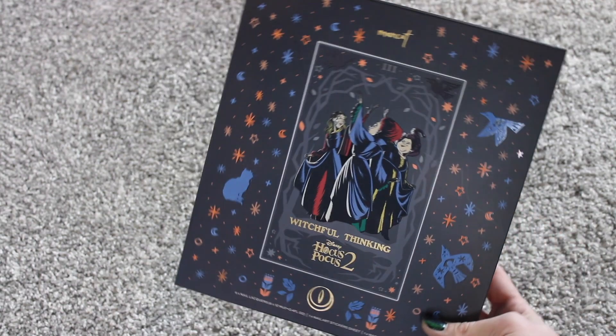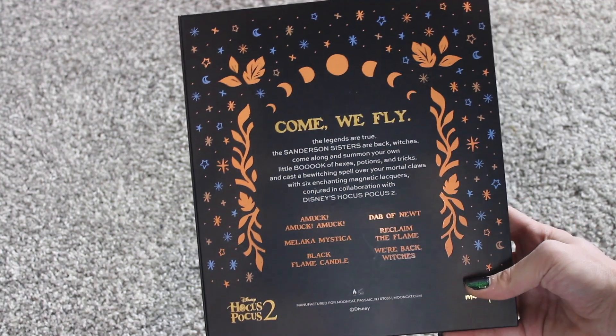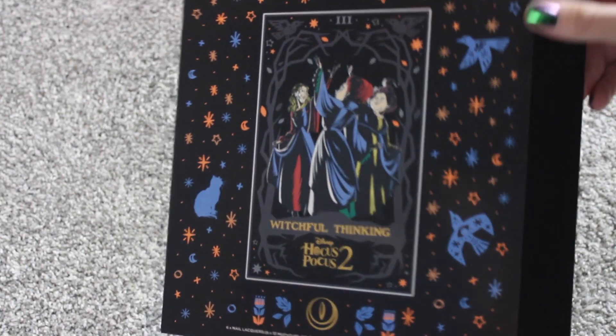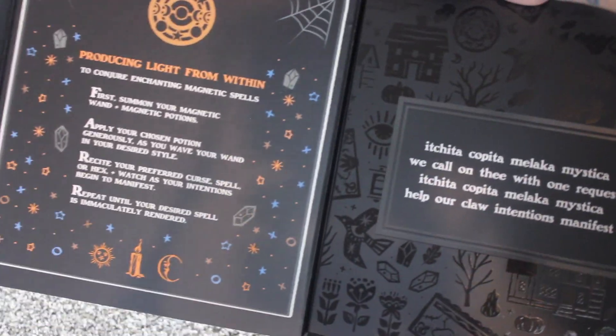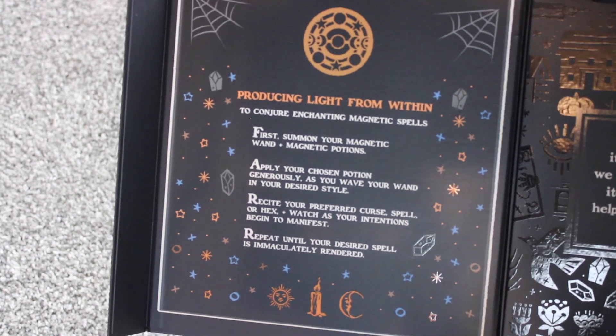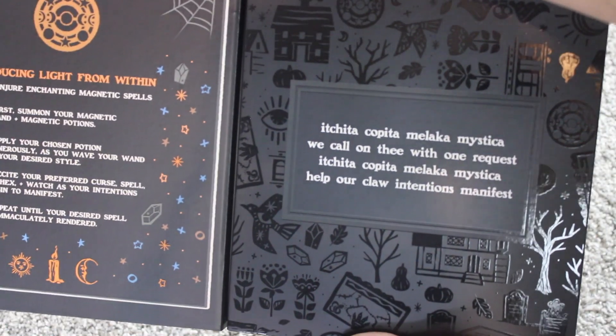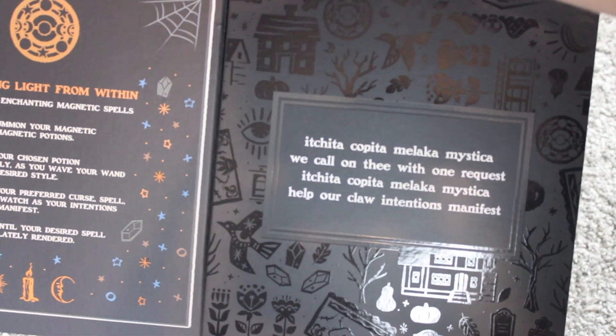Now, like I said, this is the collection box. It's like a little book — a book of spells, if you will. And it does have a magnetic closure on this side and it's actually a pretty strong magnet. I'm not worried that this is gonna fly or fling open. We open the box up and it's a tri-fold, so it opens this way. On this side it gives you instructions on how to use the magnetic polish.